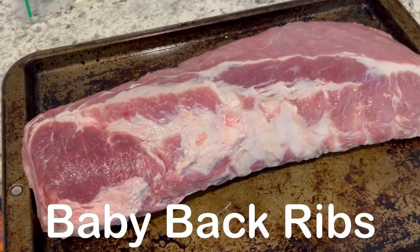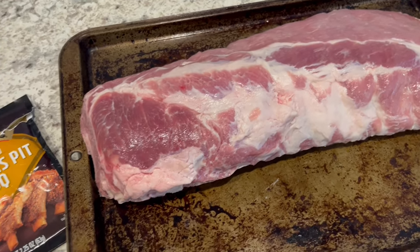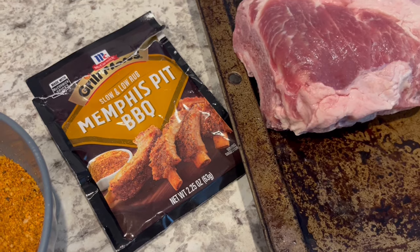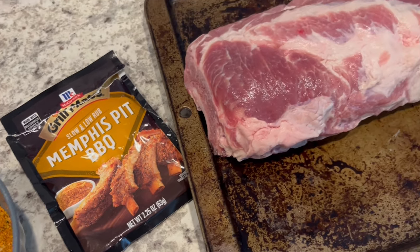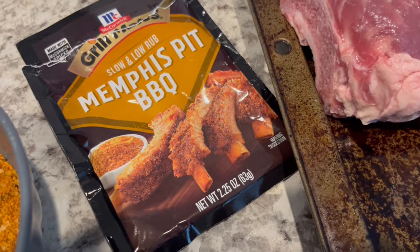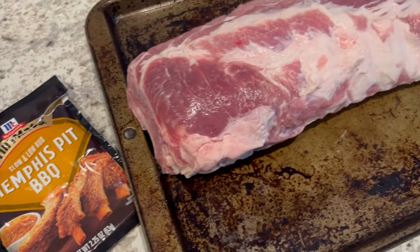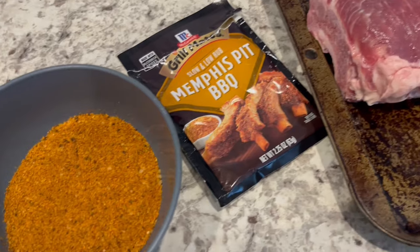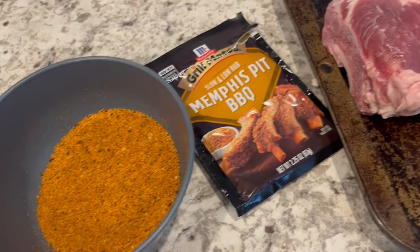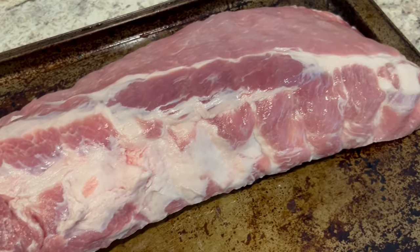For dinner tomorrow I am going to be grilling these baby back ribs — a little over three pounds. I have them in my freezer and I'm using this McCormick Memphis Pit BBQ Slow and Low Rub. You're supposed to use the seasoning on four pounds, so since mine is only three pounds I'm going to use about 75% of the seasoning. I'll season both sides and pop it in the fridge to marinate overnight, then grill them tomorrow.